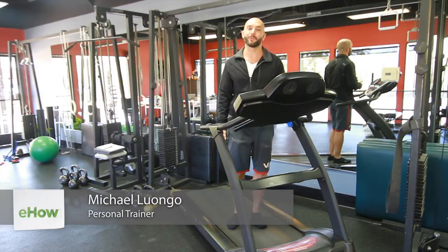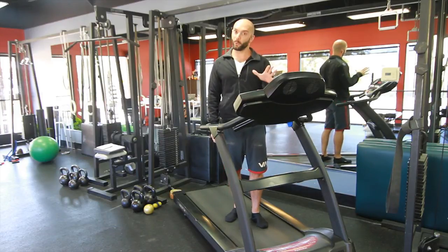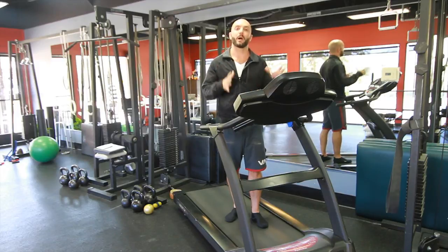Hi, I'm Michael Luongo with Luongo Footwear. Today we're going over aerobic exercises for soccer, running on a treadmill. Whatever the sport is we're training for, specifically today soccer, I want to talk about intervaling your heart rate on the treadmill.